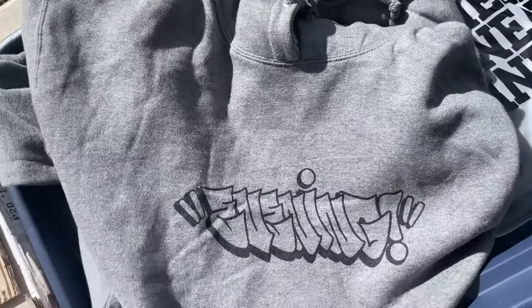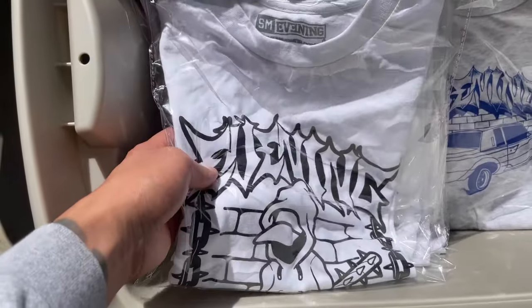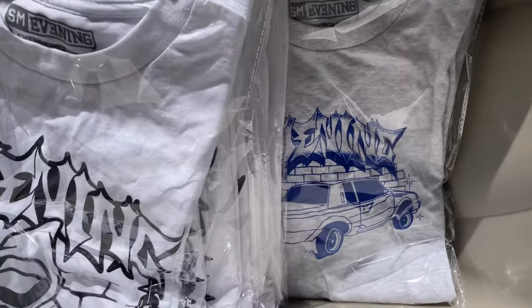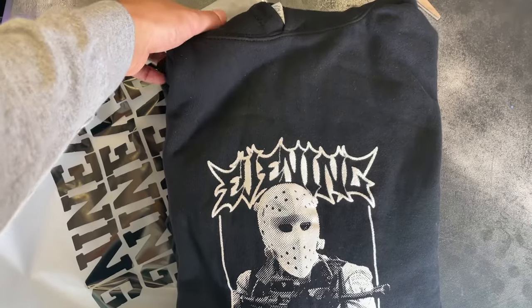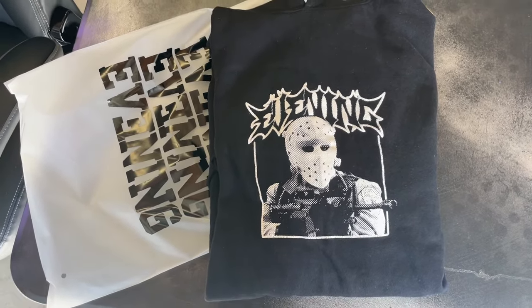Just to give you guys a heads up, I'm having a massive Evening sale - hoodies are 20 bucks, shirts are 15. I'm going to run this sale while stocks last, so make sure you head on over. We have the throwy hoodies at 20 bucks, the hoodlum kid tees at 15, low rider tees at 15, and the heist hoodie also on sale at 20 bucks.